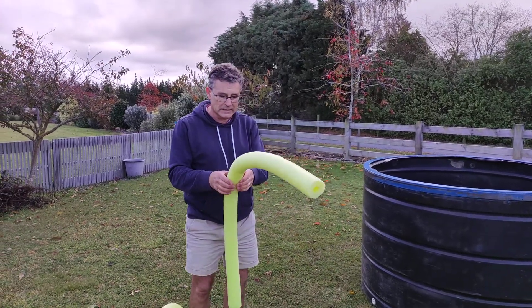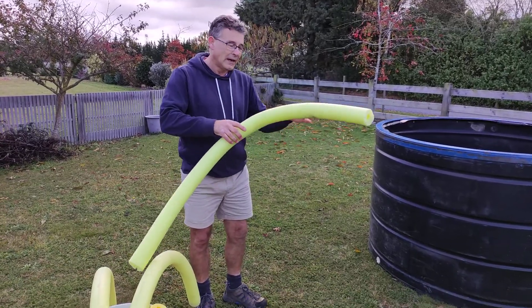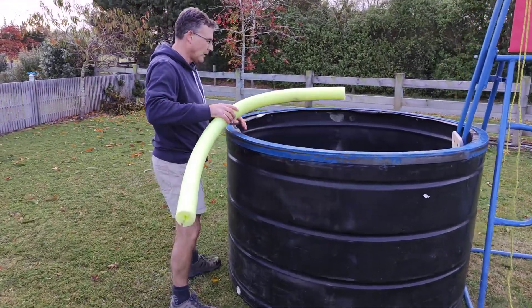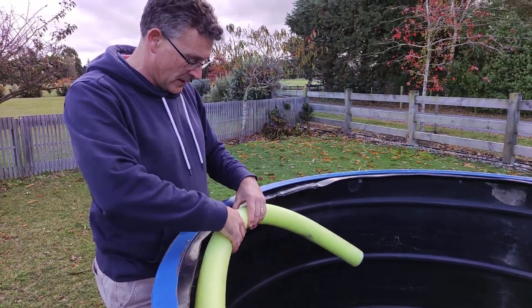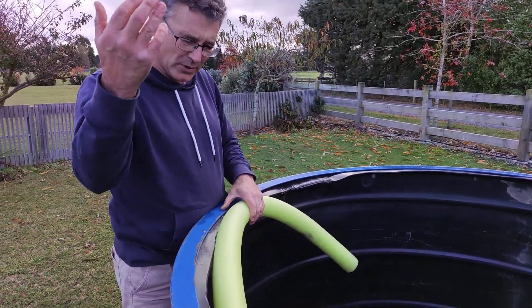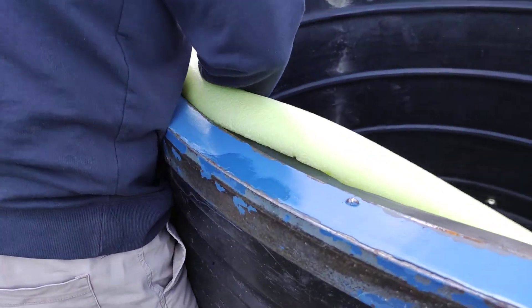We're almost there. Next thing is these pool noodles. They're split down one side and curved, and you can guess that they're going to go on here. It's largely decorative, but I put them on just in case — people tend to whack their hands down, but it doesn't generally happen.